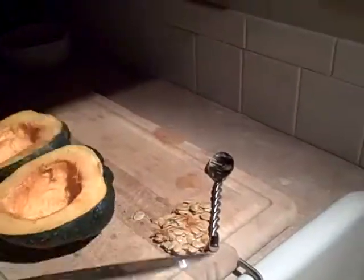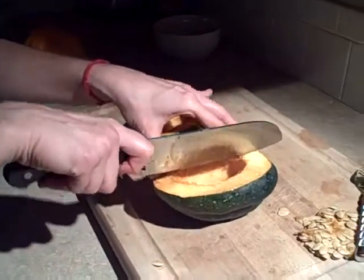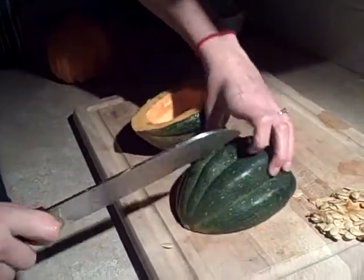You can either leave it like this and stuff it with whatever you want — pecans, butter, and maple syrup. For this, for Rae Ann's side dish, I'm going to cut it like this so I don't slice my hand.